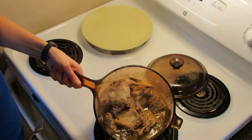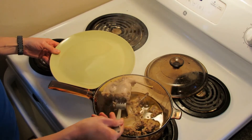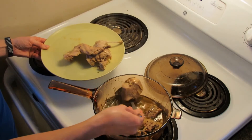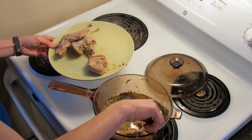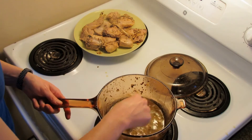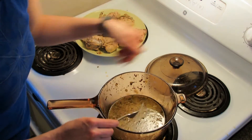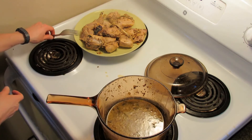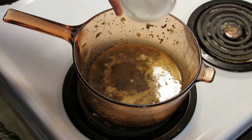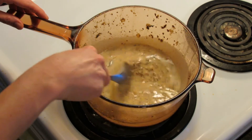So here we are about an hour later — the rabbit is cooked. It's exceeding an internal temperature of 160 degrees Fahrenheit so it should be good to eat. The meat should basically be ready to fall off the bone. If you need to go a little bit longer you can, but be careful not to overcook it. We're going to remove the pieces of rabbit because we need to do a few more steps to our sauce. We'll remove the bouquet garni as well — it just added a lot of flavor to the sauce. We'll turn off the stovetop now. Next we're going to add a half cup of cream — I'm using whipping cream at 35% — and mix that into the sauce and stir well.